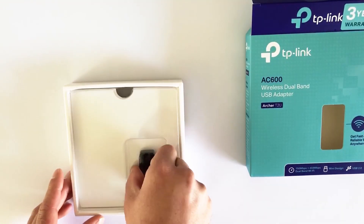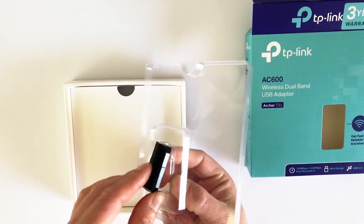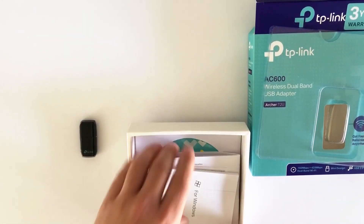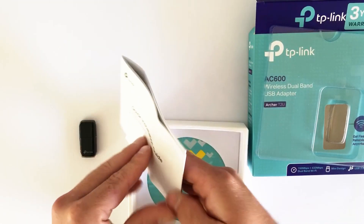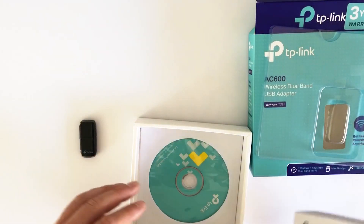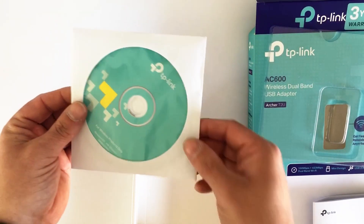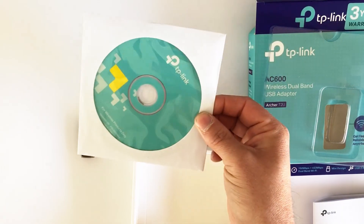In the box we get the Wi-Fi dongle itself, and in there we have some manuals, a quick installation guide, and a disk. I don't know why people ship things with disks anymore — I mean, who even has a disk drive on their computers these days — but it's there anyway.